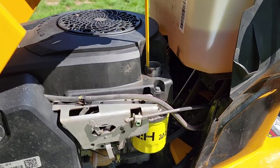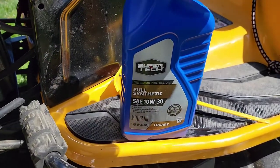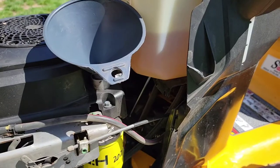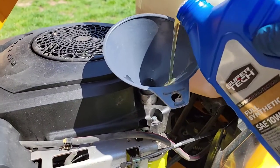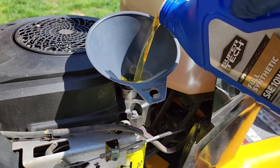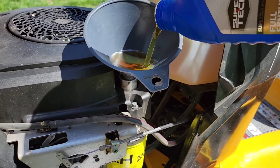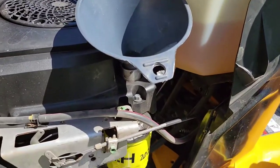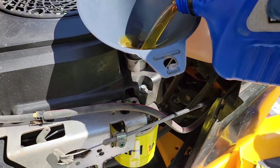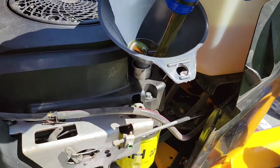Now it's time to fill it up. We're going to get a funnel and put 1.6 quarts in. A quart is this size bottle, so it's going to take one and a half of these — one and a half quarts. We'll just pour it in nice and slow; it can't overflow on you, so just take your time. All right, I'm going to do another half a quart.